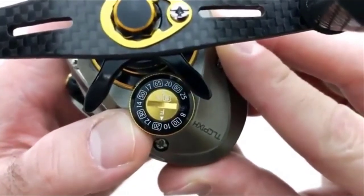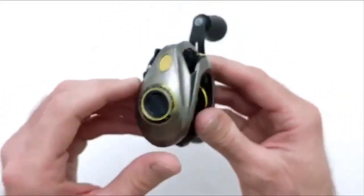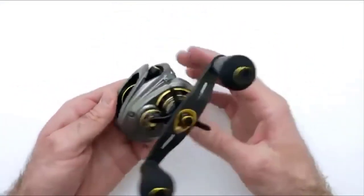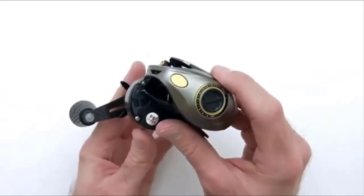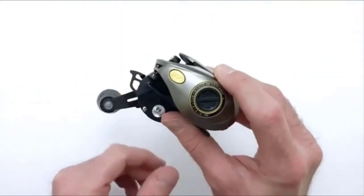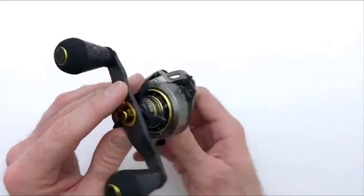The number four position is dominated by the Lew's Fishing Custom Pro Speed Spool reel. This is a low profile, compact freshwater baitcasting reel that is lightweight and engineered for higher performance. It has a 4-pin, 27-position centrifugal braking system and a line capacity of 110 yards of 12-pound line. The frame is crafted from one piece of aluminum.